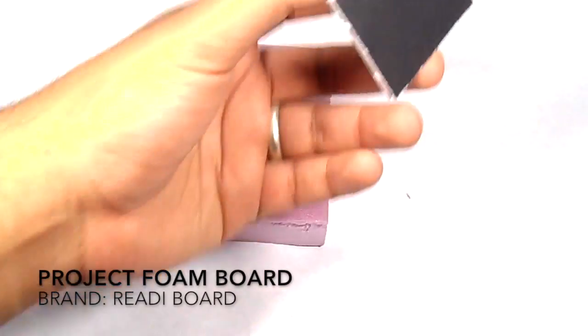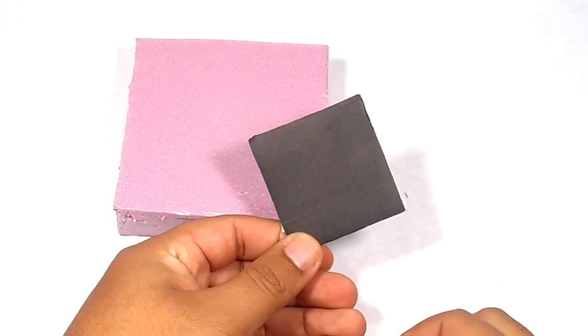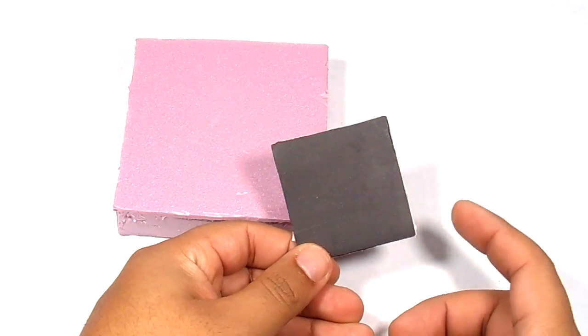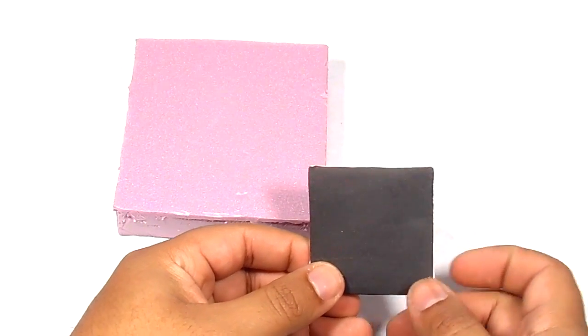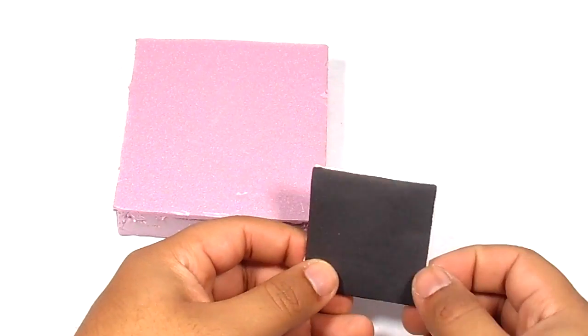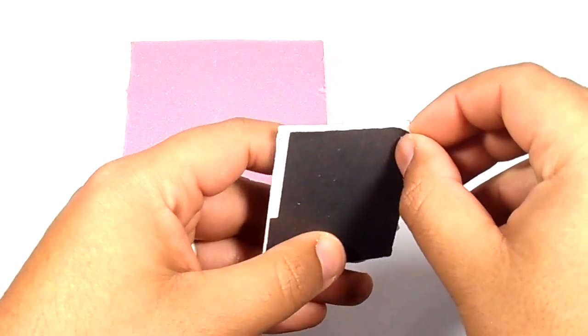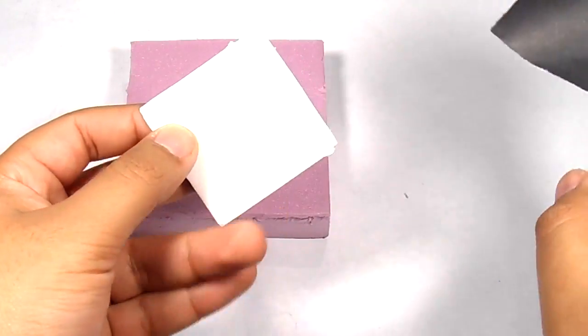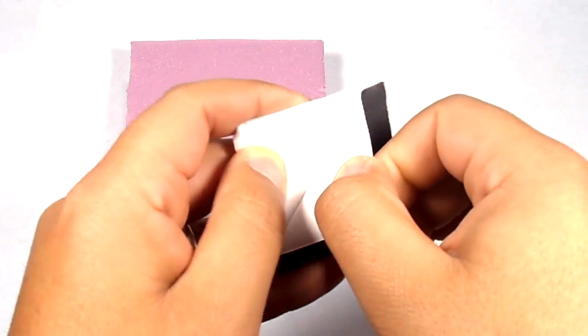I also use this project foam board that I get from the Dollar Tree. I did find the vendor for this foam on Amazon, so I will leave a link down below — if you don't have a Dollar Tree nearby, you can find it there. I like using it because the paper peels off really easily, so you can use it for a lot of detail and you don't have to paint on paper.